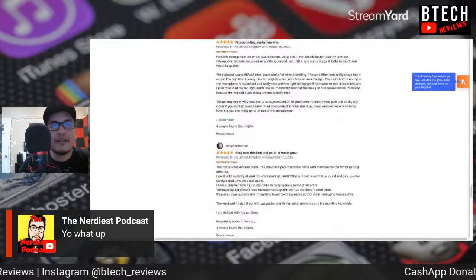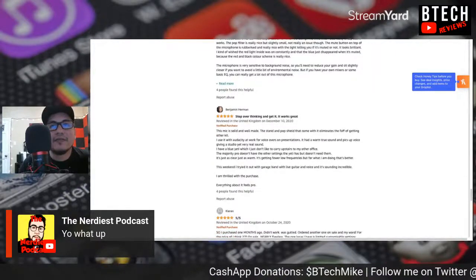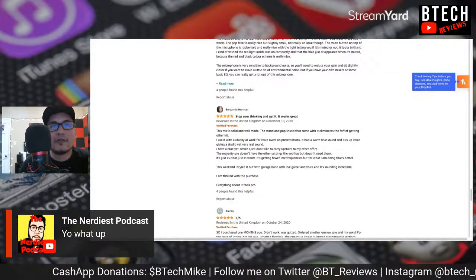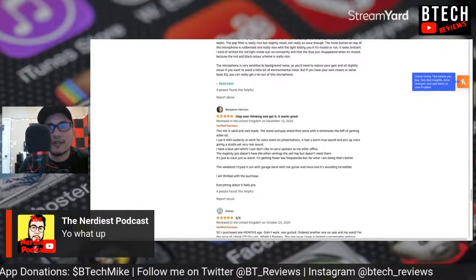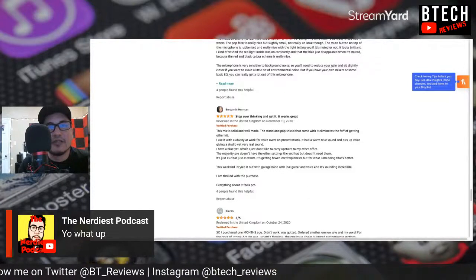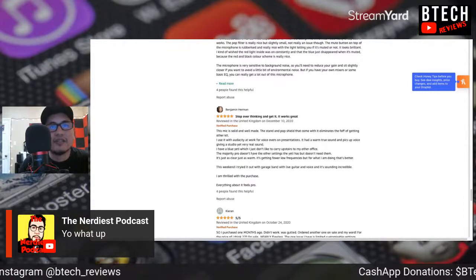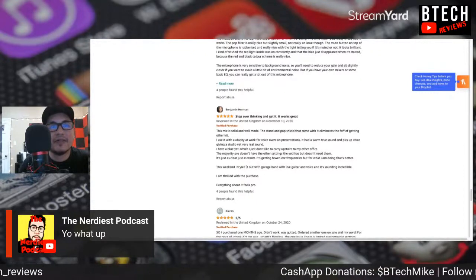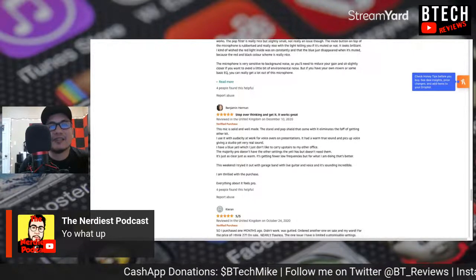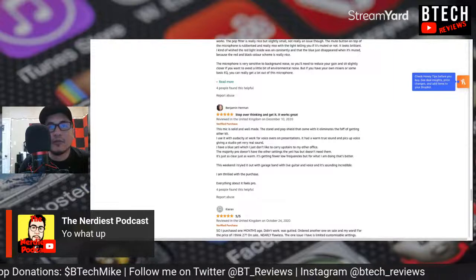'The microphone is very sensitive to background noise — you'll need to reduce your gain and sit slightly closer to avoid environmental noise.' Luckily there's not a lot of environmental noise down here. Another review says: 'The mic is solid and well made. I use it with Audacity for voiceovers on presentations. It has a warm, true sound. I have a Blue Yeti which I don't like to carry upstairs — the Majority Pro is just as clear and warm.'